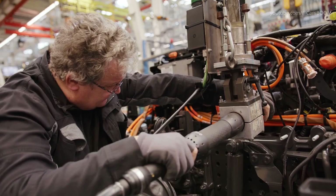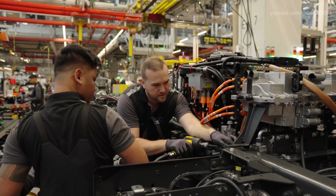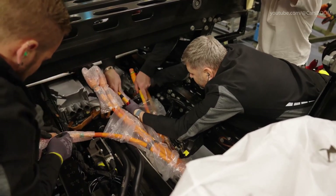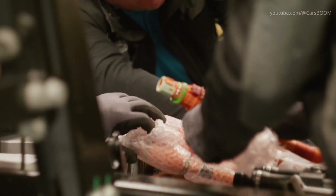Once the mechanical components are in place, technicians connect the electrical systems, linking the batteries, E-Axle, and other high-voltage components in the electrical and hydraulic integration phase.